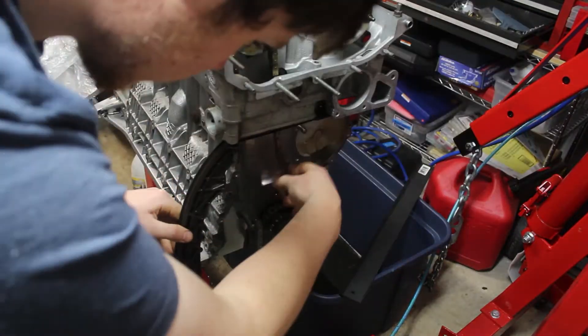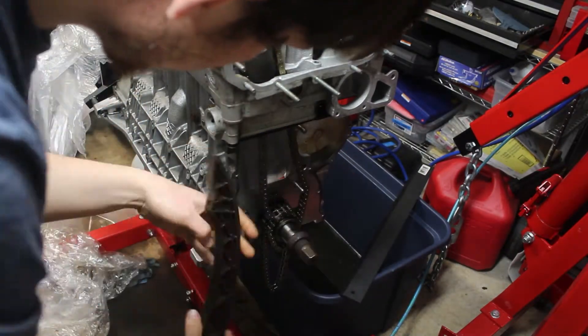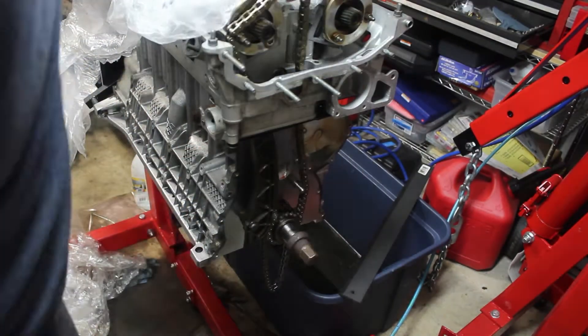Next, I got the timing chain and guides in place. I was sure to install the oil pump chain too, since it goes in the first sprocket on the crank.